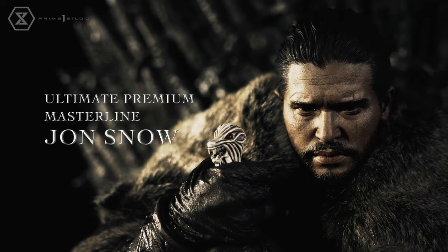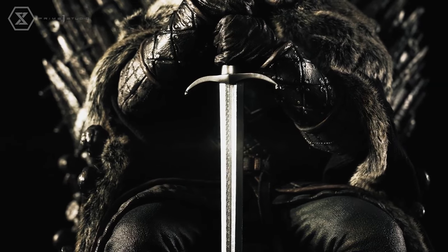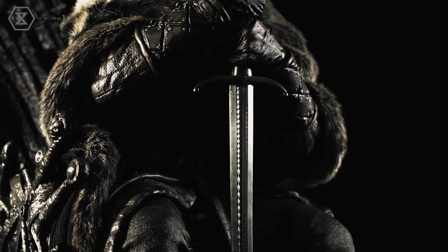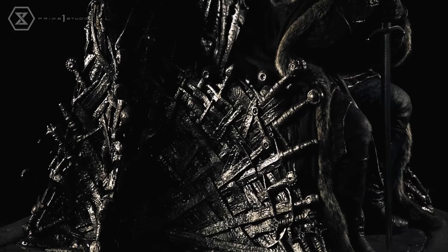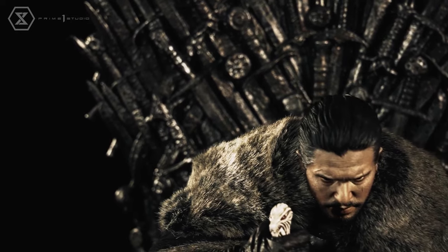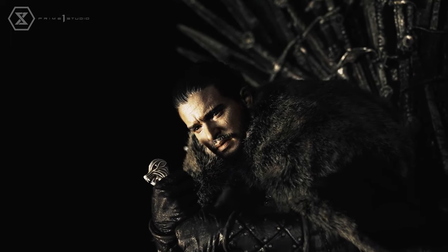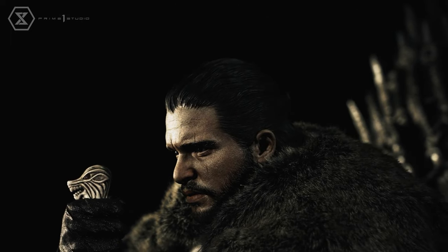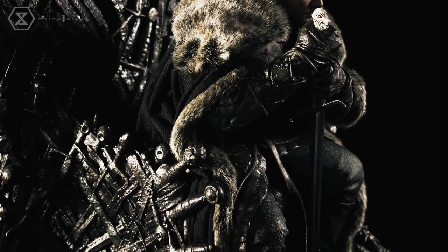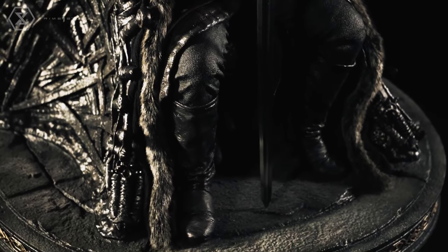This is an Ultimate Premium Masterline Jon Snow — a quarter-scale statue from Prime One Studio and also Blitzway, who has just been doing phenomenal work, especially with their head sculpts. I am a fan of Game of Thrones and I think this is just an epic piece. I had to share it with you because I feel like this is a special piece, especially in terms of the head sculpt. Prime One has done a phenomenal job and Blitzway — absolutely incredible.